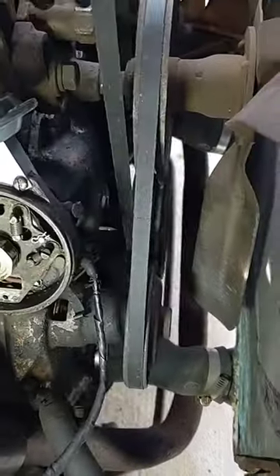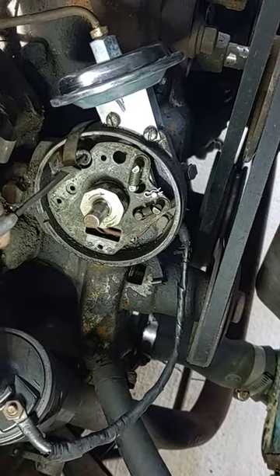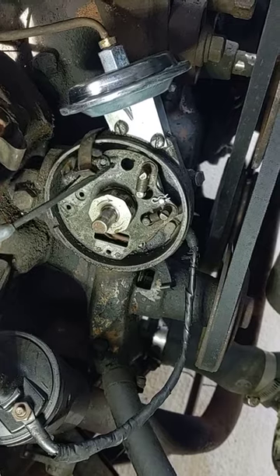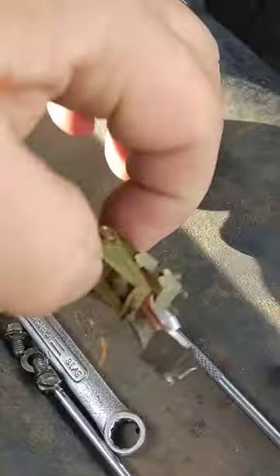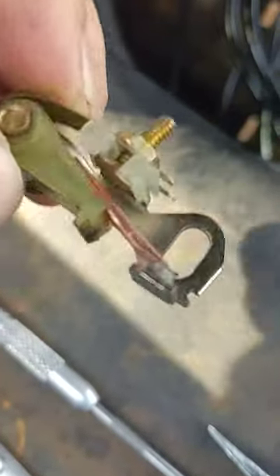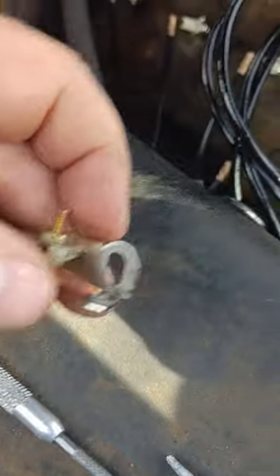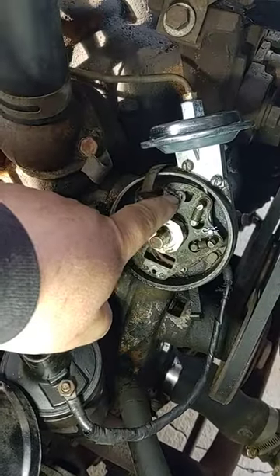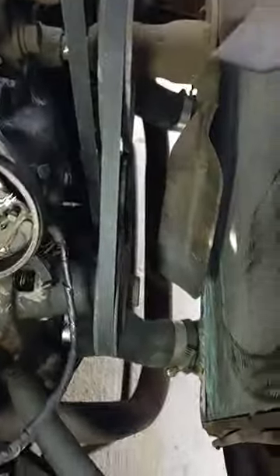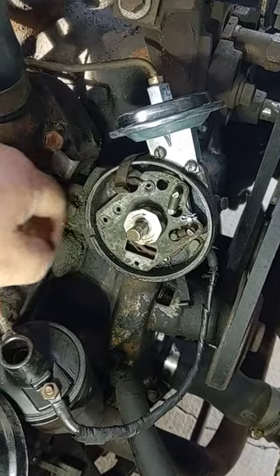Then I noticed the ground wire — or the positive wire — was tucked behind the advance plate, where it should be mounted to the top of the points, literally right there, underneath one of those screws. It wasn't — it was tucked up underneath, just floating around. That's more than likely the reason why my distributor was bouncing around like crazy when I was up at higher RPM.